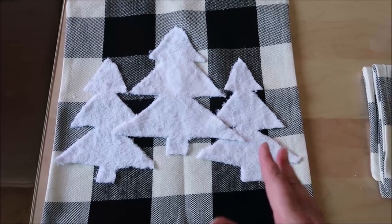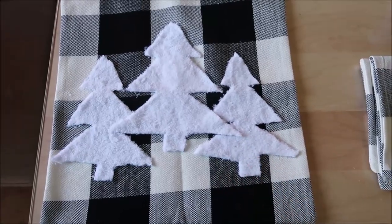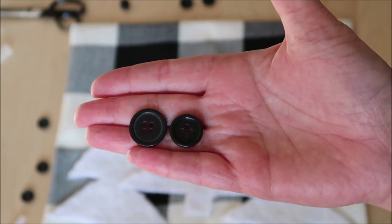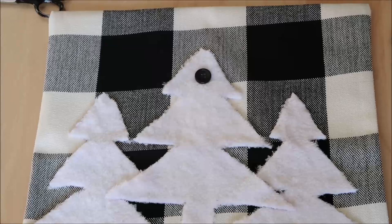Here is my finished product, but I still feel like it needs something. I decided to get these buttons in various sizes, and using my glue gun I'm going to take them and glue them onto the Christmas trees.